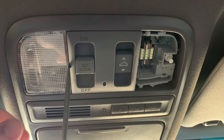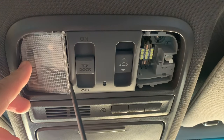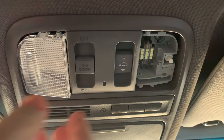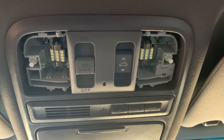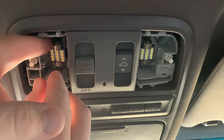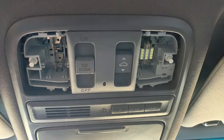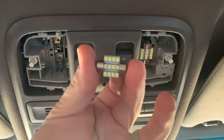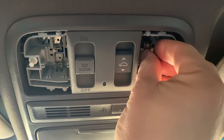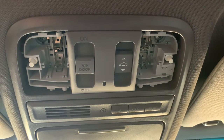I'll go ahead and remove the other side as well. Once you feel them click, you can pull those out. The next thing we need to do is remove the light bulbs that are in there. You can use your fingers or you can use your screwdriver to pry those out. These are the LED bulbs that I replaced the original style with, and I'm going to remove both of those and set them to the side.